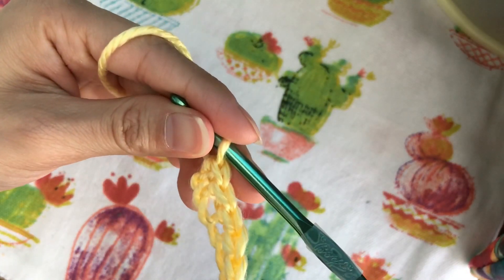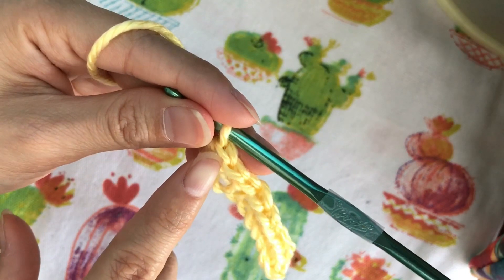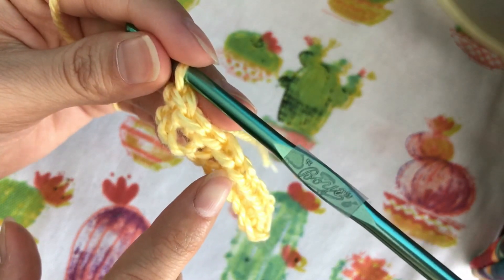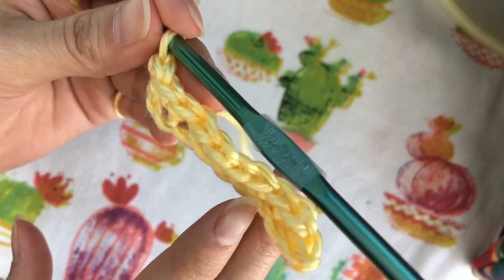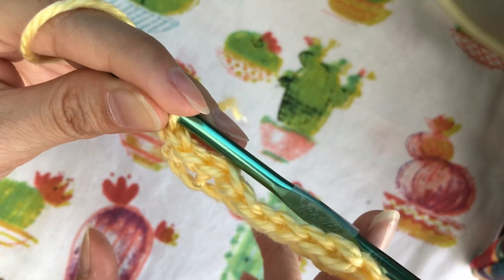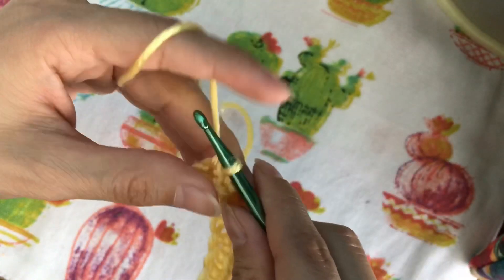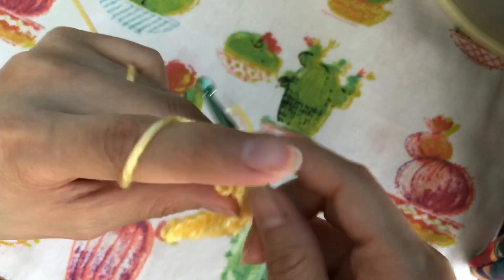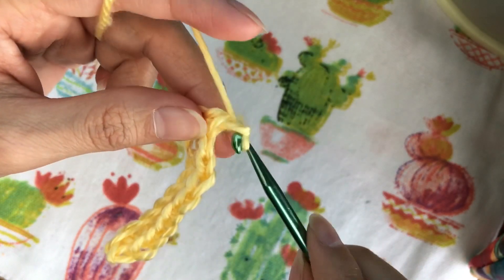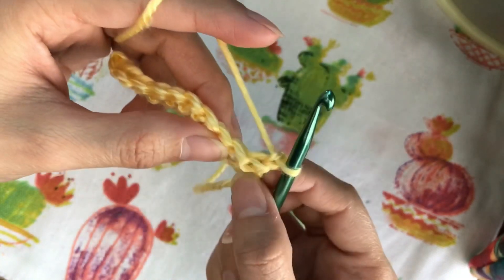When we're done, you will see that there are V-shapes on top of the single crochets: one, two, three, four, five, six, seven, eight, nine, and ten. Now we're going to start another row of single crochets. We're going to yarn over and pull through one loop, and we've created another chain.